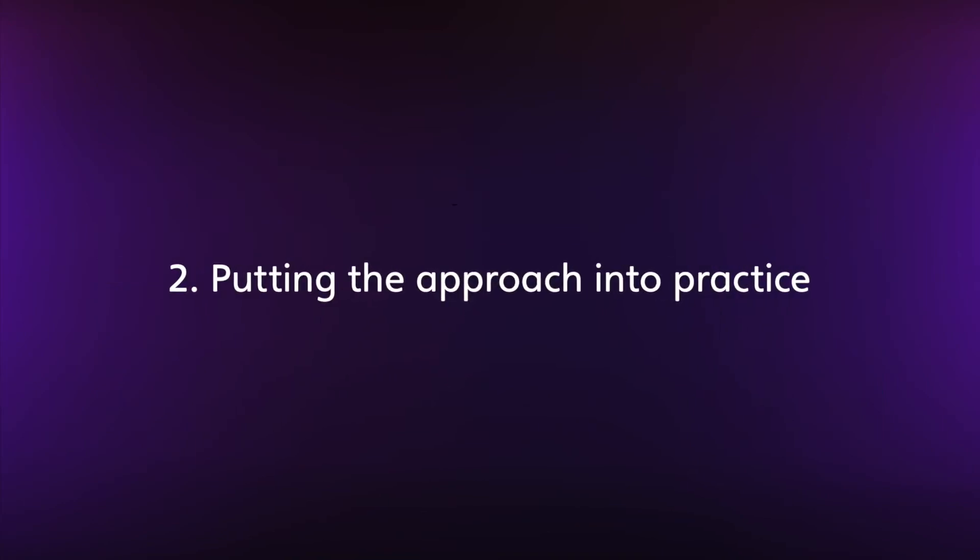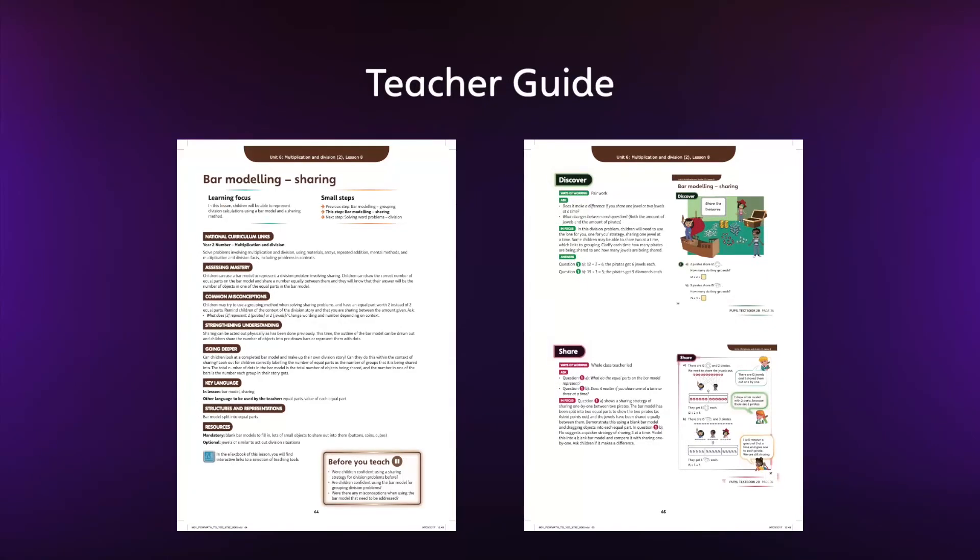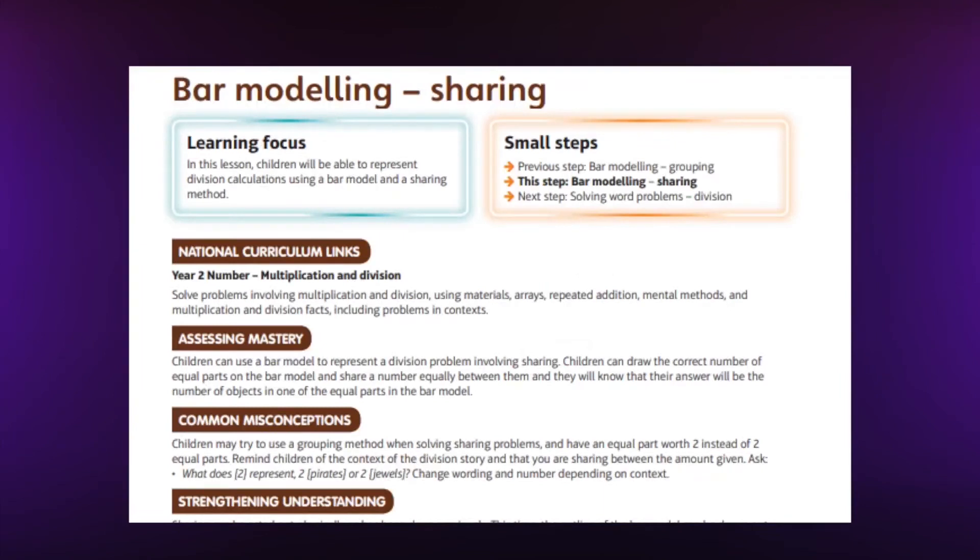There's a wide range of support for teachers to deliver a Power Maths lesson and ensure children can progress together through the content. At the start of the lesson, the new learning point is outlined, along with relevant prior learning and misconceptions and difficult points to be tackled.